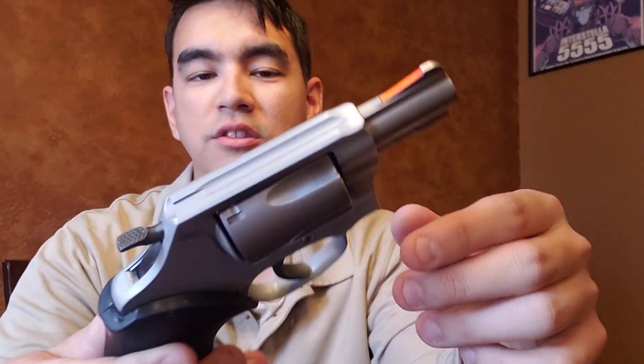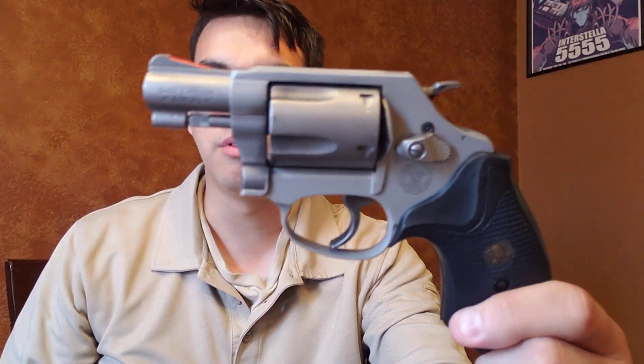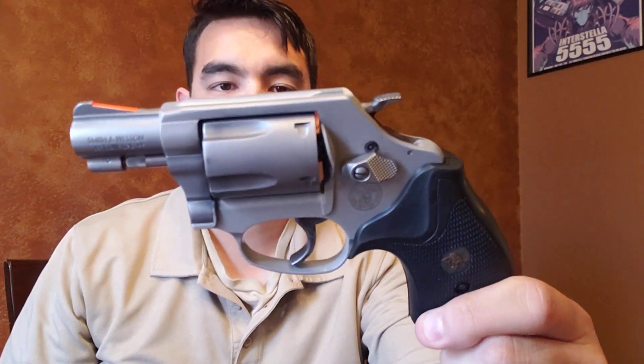Don't mind the carbon and stuff on there. I did just shoot this yesterday and haven't cleaned it yet. It's a Smith & Wesson J frame, very common, been around quite a while. This is an ultra modern version so it's got the aluminum frame and all of that. But it is the performance center model so it has upgraded triggers and I think a little bit more of a nicer finish, subjectively speaking.